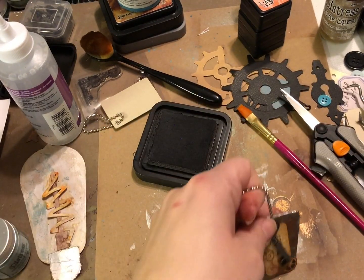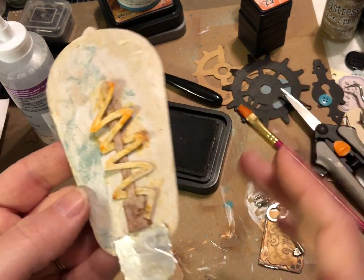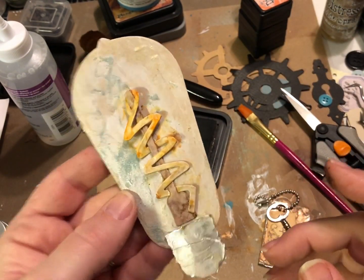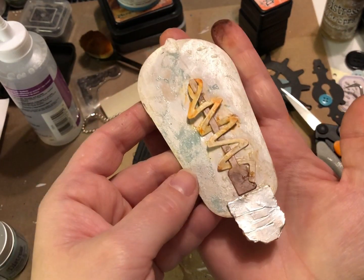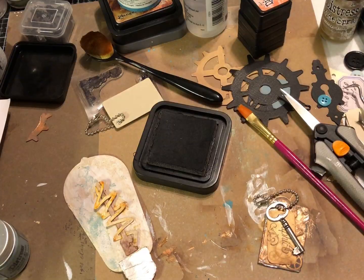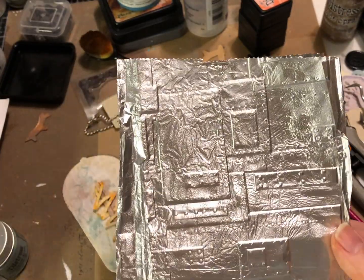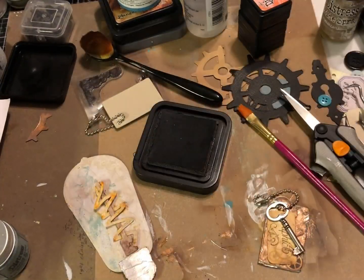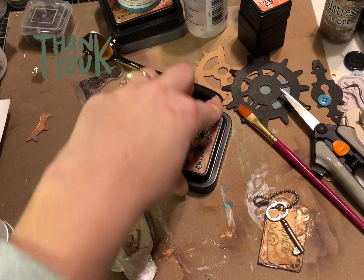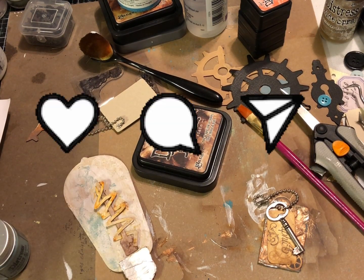I think it looks really cute — I hope you guys enjoyed this video! This light bulb piece is not quite done yet — I'm going to let it dry some more. It will make another appearance in the book; I'm going to put some more inks on it and try to make it look a little more like a light bulb. I also didn't use the embossed foil sheet yet, but I will — I'm probably going to put it on the background of one of the pages. Thanks so much for tuning in and subscribing. I hope you guys had fun and I'll see you in the next video!